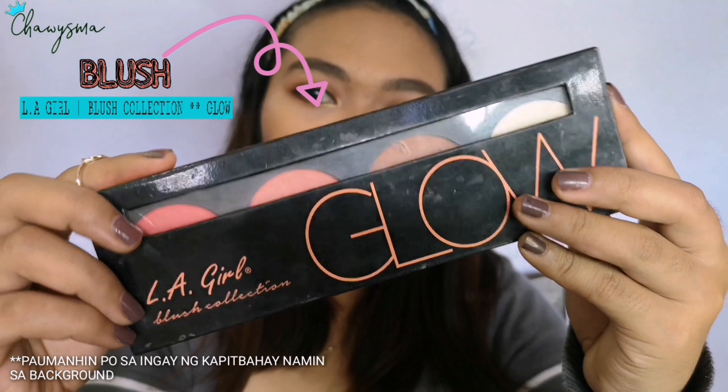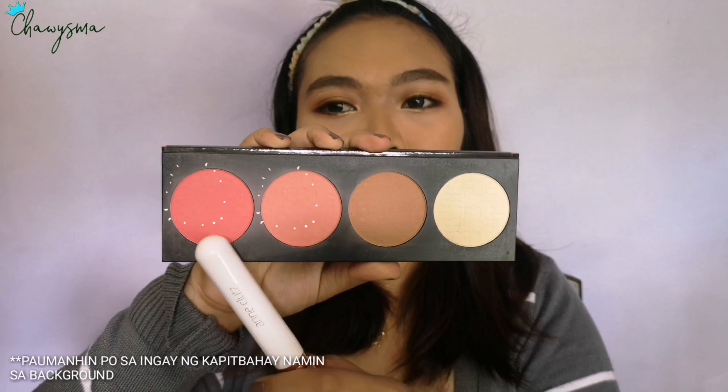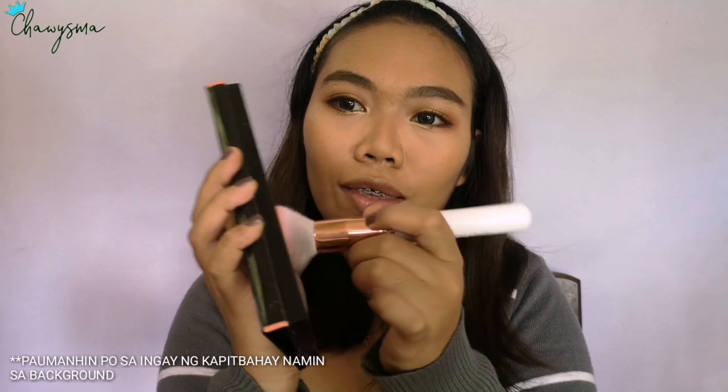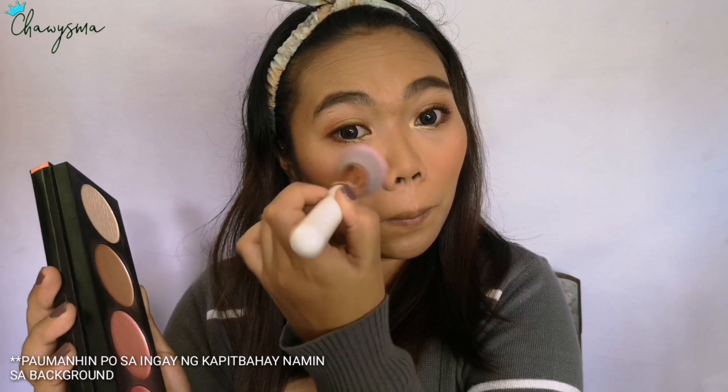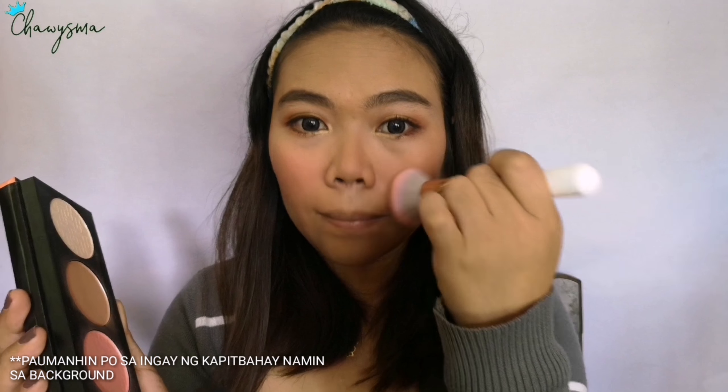For the blush, I'm using this LA Girl Blush Collection in Glow and as you can see I'm just mixing the two shades in the blush so it's not too overpowering — just right.